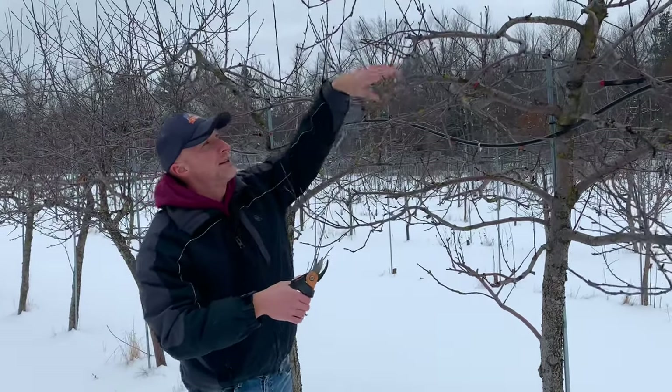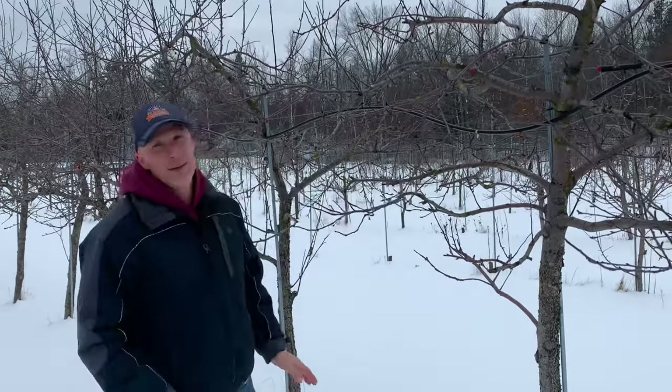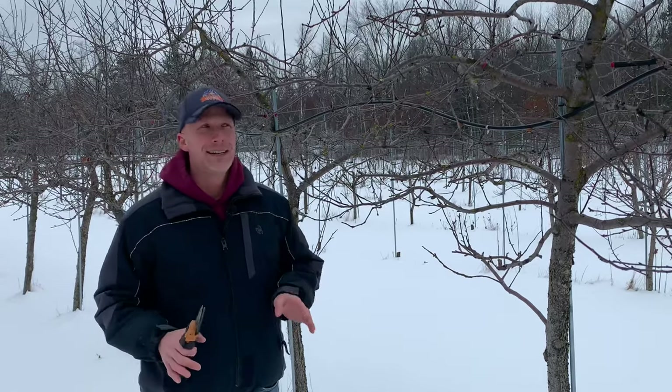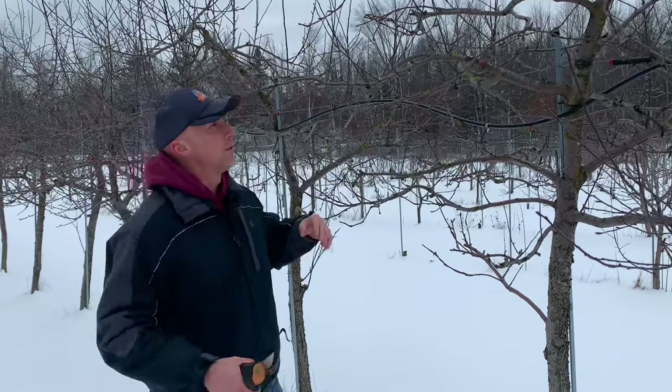This branch is sitting under another branch and it's not going to get the sunlight it needs, so I'm going to trim it off. Don't be intimidated by it — we're going to prune these really, really heavily. You come back in the summer and it's like, 'Oh my goodness, they just exploded with growth. It's like we didn't even do anything this winter.' I guarantee they'll grow right back. Don't get intimidated trying to figure out which ones to do — just get in there, clean it up. The tree will grow right back.